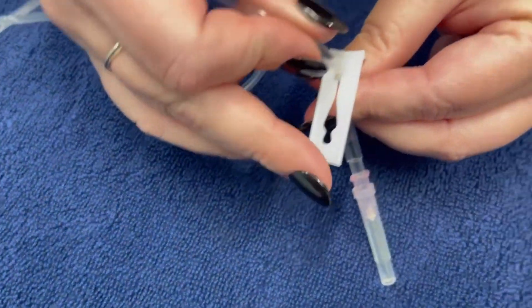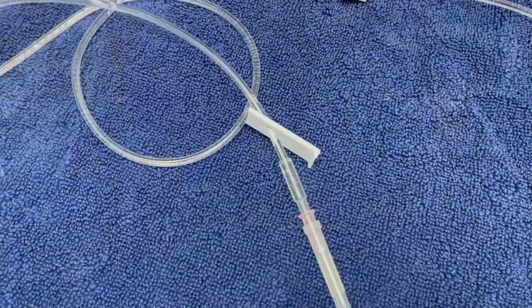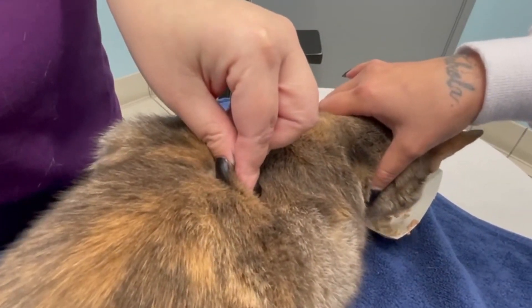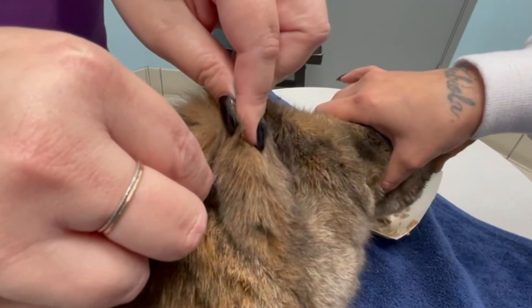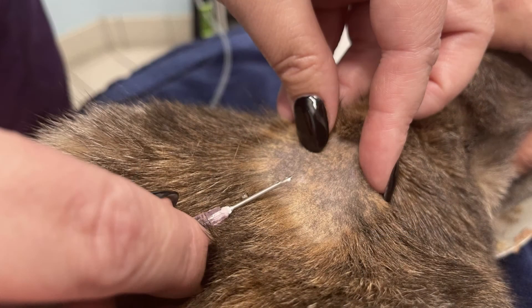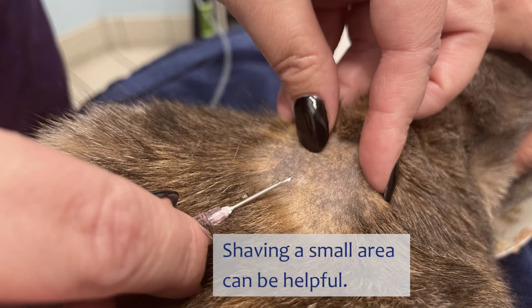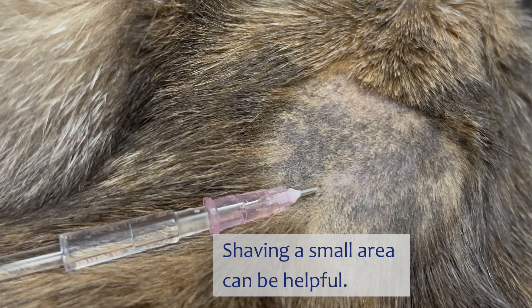When you give the fluids, you can see on the fluid line that there are multiple locks to stop the fluids from going out, so you want to make sure that you have those open. For giving the actual fluids, you want to tent the skin right here in between the shoulder blades — they have a lot of loose skin there to take the extra fluids — and then put the needle in into that tent. Sometimes when you're first starting out, it helps to have a little patch shaved so you can see better what you're doing and where you're giving the fluids. As you get comfortable, you don't need that little patch of fur shaved.